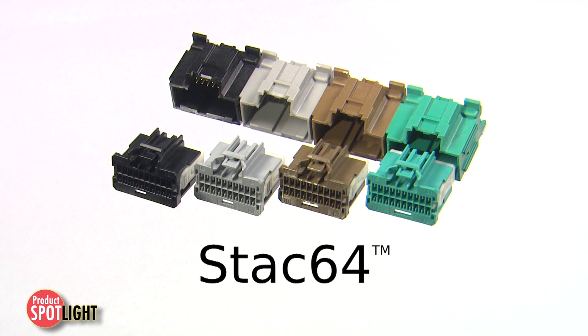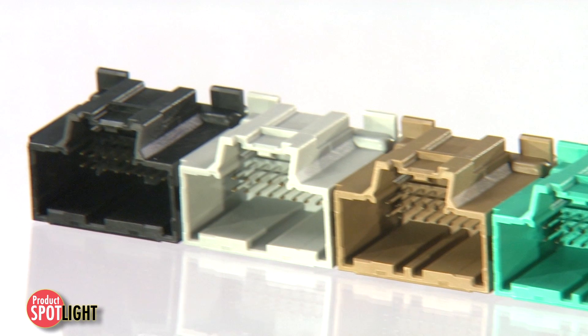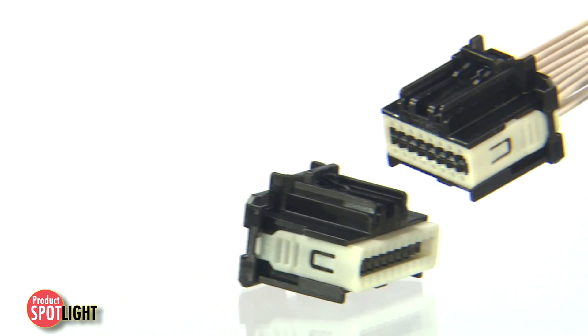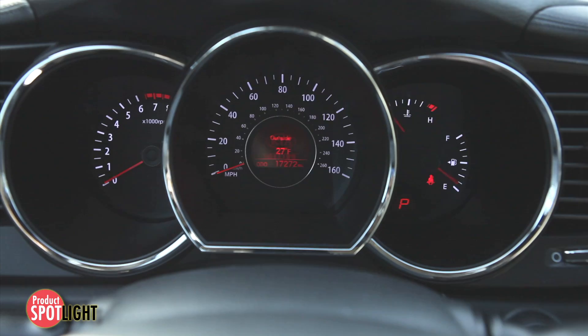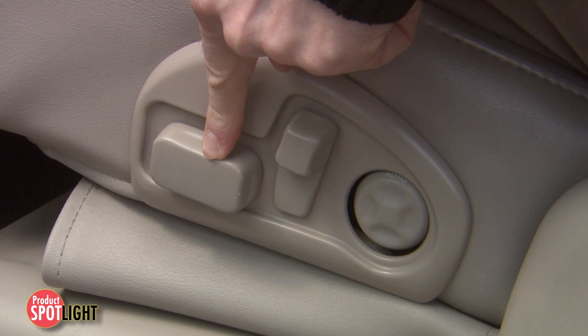Molex's modular Stack 64 connector system offers single and multi-bay header solutions to maximize design flexibility in unsealed transportation applications like infotainment systems, body electronics, instrument panel clusters, and power seat modules.